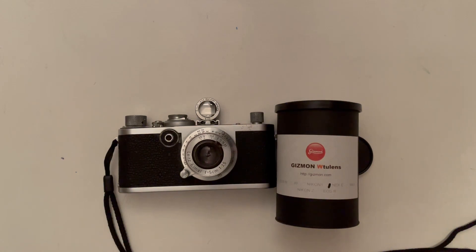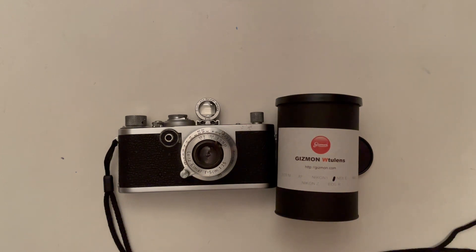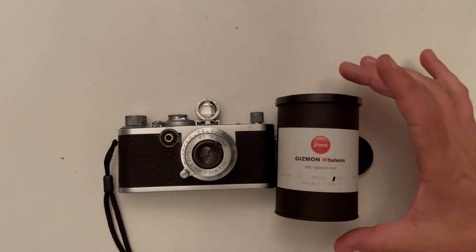Hello, good day. This is a review of one unusual lens — the Gizmon WTU lens. W stands for wide. This is a Leica Thread Mount 17mm f/16 lens. So, let's take a look.